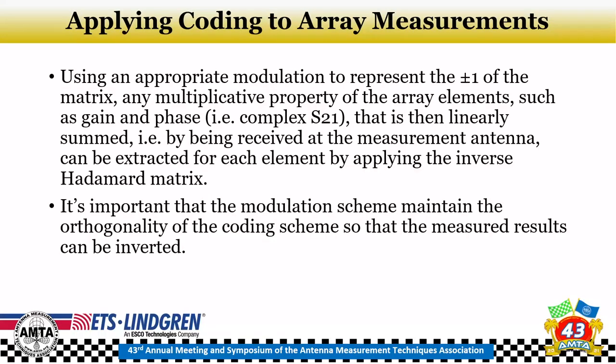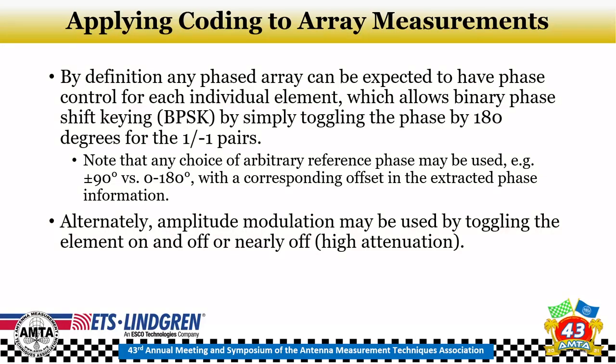To apply this to an array we need an appropriate modulation. We take the plus and minus one of the matrix and use any multiplicative property of the array elements, including gain and phase — i.e., the complex S21. Those signals are linearly summed at the receiving measurement antenna, so we can extract them using the Hadamard matrix. The modulation must maintain orthogonality. By definition any phased array has phase control — even a single-bit phase control allowing zero or 180 degrees is enough to do binary phase shift keying (BPSK). Typically with more bits, you could choose plus or minus 90 degrees versus zero and 180 for the same effect.